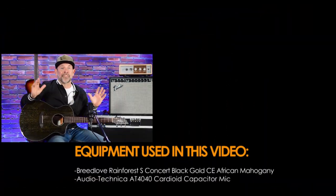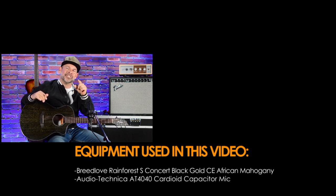It has a wonderful Fishman pickup and this guitar sounds fantastic plugged in. Great on a microphone. Sounds great around the house, and for less than half the price of what I thought it was — I thought this was a $2,000 guitar. It's less than half the price and it gets the job done. So go to In Stuff Music and check out the Rainforest S from Breedlove. You won't be disappointed. Take care.